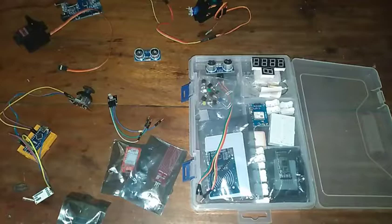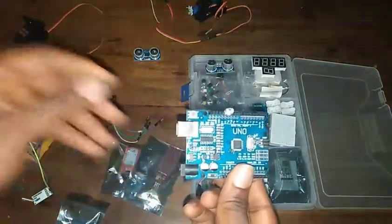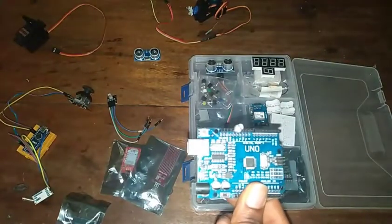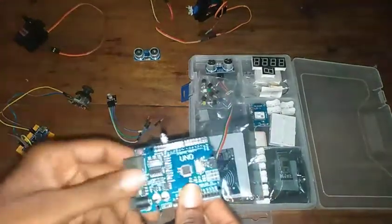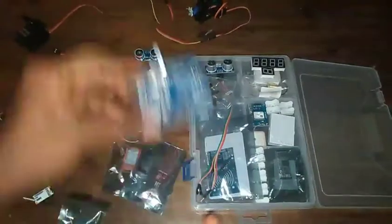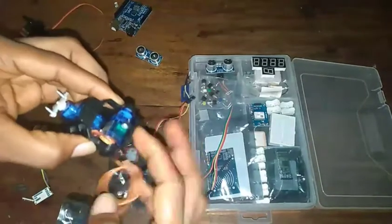You're going to see the Arduino Uno — it's very important, you must have the Arduino Uno. Anytime you're buying a starter kit, make sure you have an Arduino Uno or Nano because you just can't do anything without these. It's basically like the computer of what you're working with. You'll also see a servo motor.